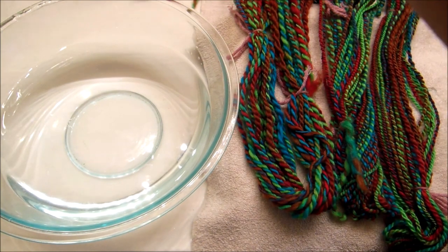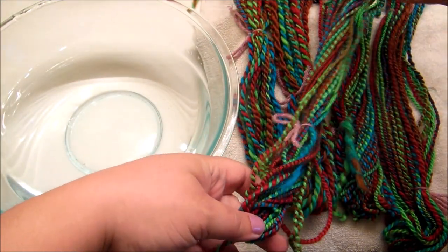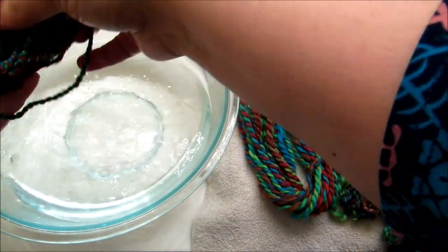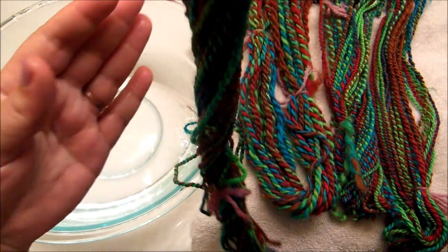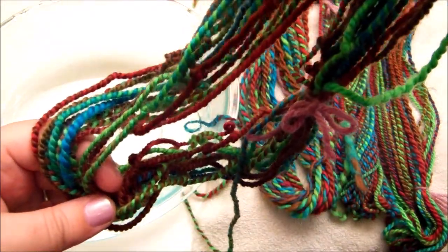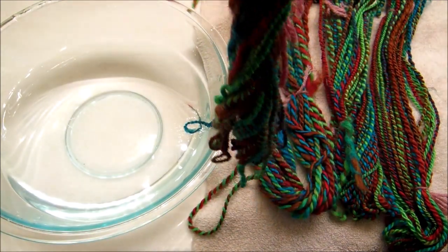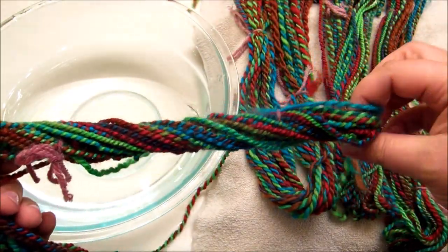Let's take this overspun sample right here — it's a little twisty, it does resemble the one that was hung under its own weight. Let's get it wet. Now let's take a look at what is going on here. Whoa! I just straightened it out — look at all the kinks and ropes and twists and curls. Oh my goodness, it is very overspun. Watch — I just held it straight and let it go, and it's trying to ply on itself, basically. It's making rope. It has a lot of energy.